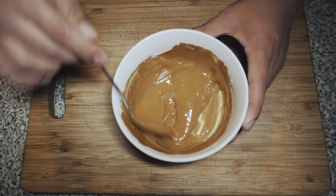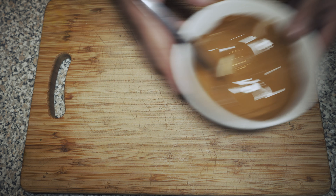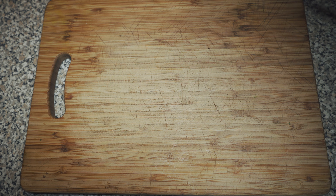As you can see we got a thick creamy texture. You can either boil some milk or put it in a microwave.